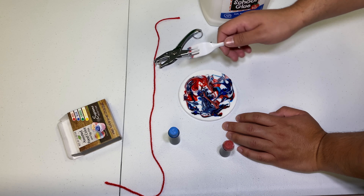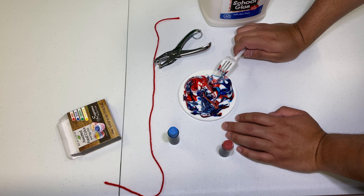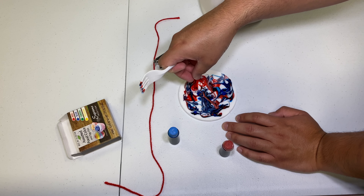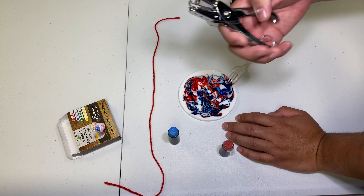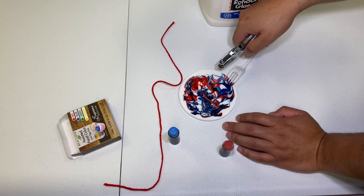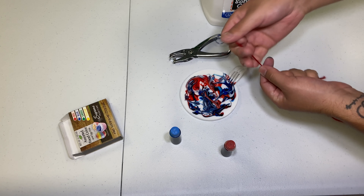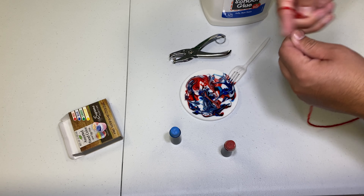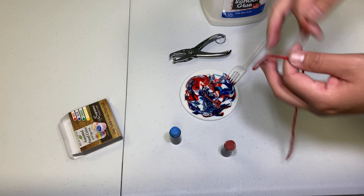Once you start noticing that the sides start lifting, that means it's completely dry. You can take out the sun catcher from there. That's where the hole punch and the string come in — you hole punch it and then you tie the string onto the sun catcher. From there you can use it on a planter or even in the front of your house.